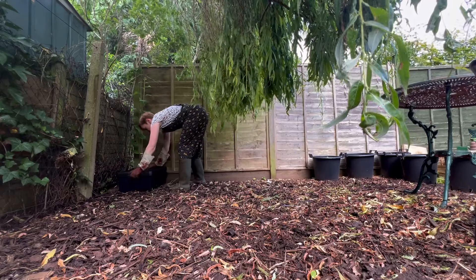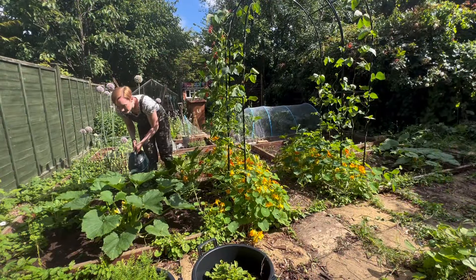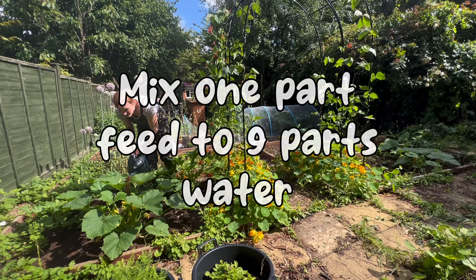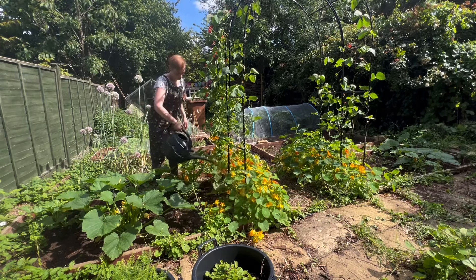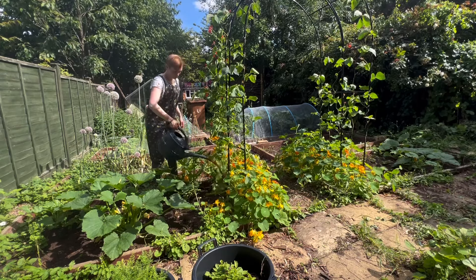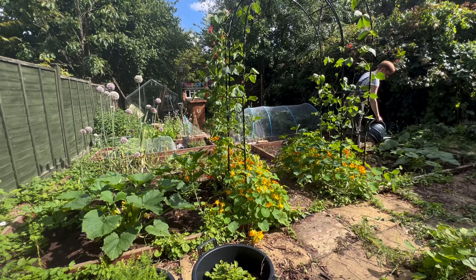Place it somewhere cool and not too bright for three to four weeks, and then you will have the most wonderful organic plant feed to feed your fruit, your veg and your flowers. I think you can really see the difference when you use a feed like this as opposed to feeds you get in the shop, because it's just that much more natural and it's plants feeding plants.